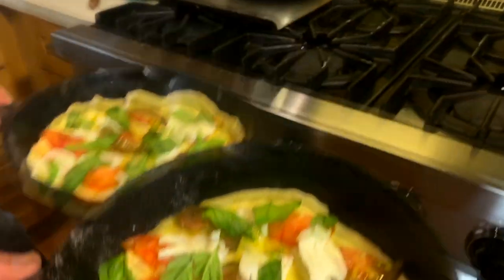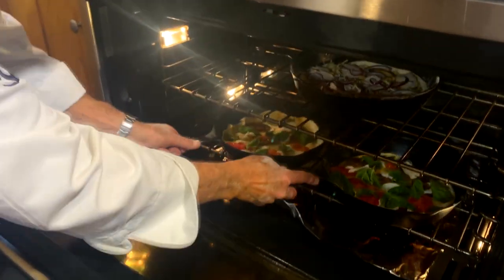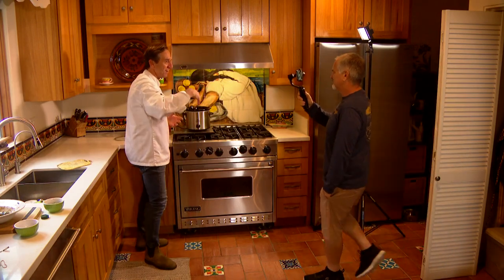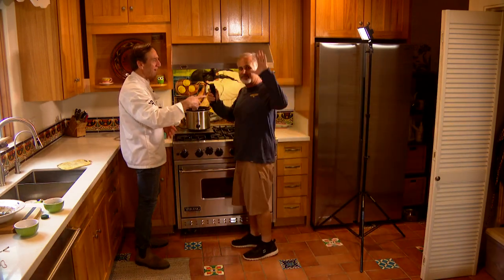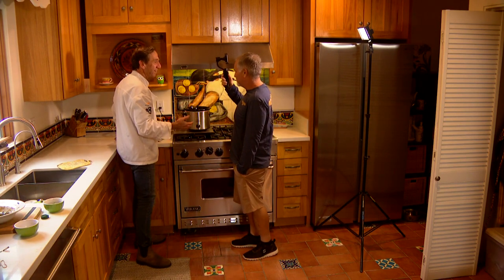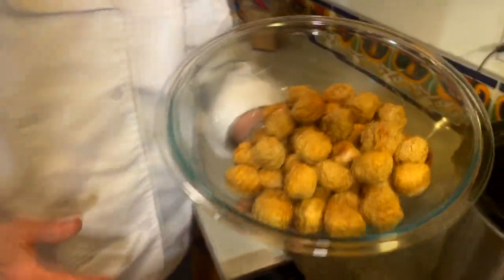I've got two caprese pizzas as well because we've got a big hungry crew here. Now for a special edition of Cooking with Stiles — John, come on in. This is John Steinbach. So this is a family favorite, right? This is something you do every New Year's Eve, and you love it because it's easy. Tell me what we're doing here, John.